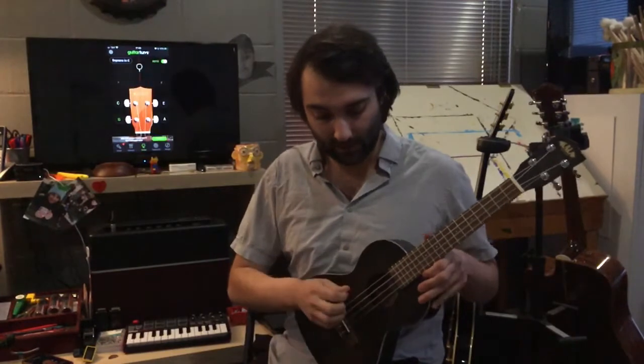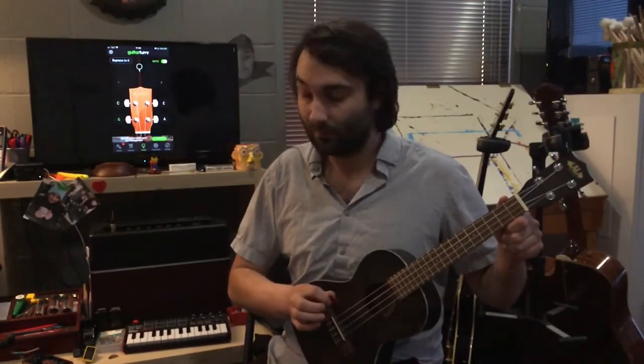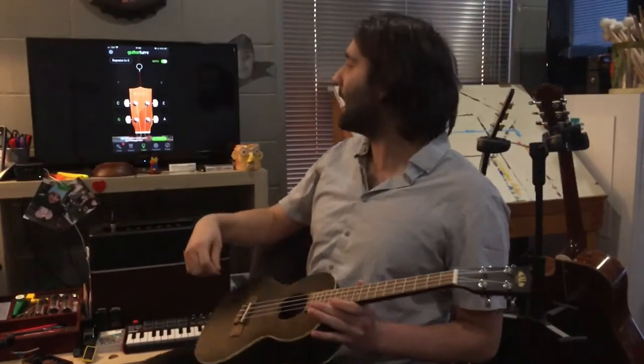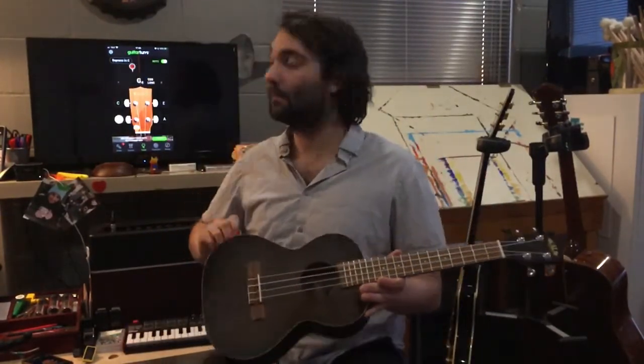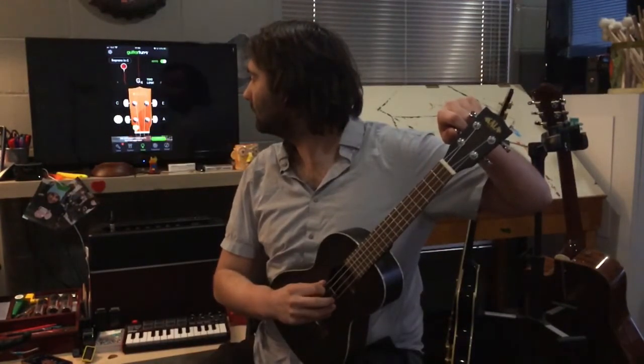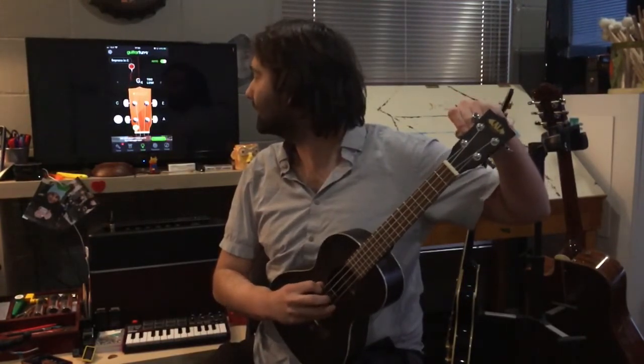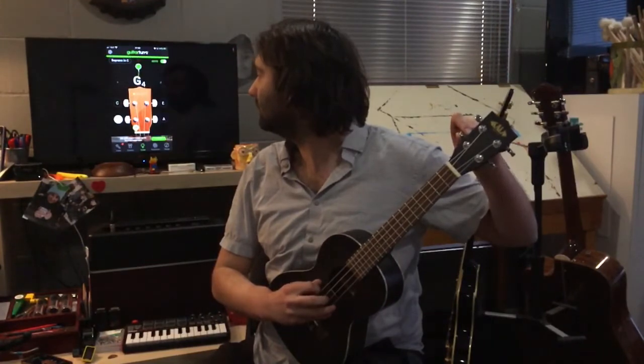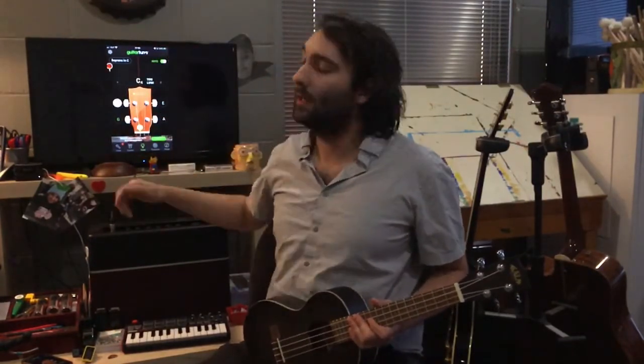We're going to start by plucking our G or fourth string. As you see, this symbol is telling us that the G is too low and that symbol needs to be moved to the red line in the center of our application screen. And there we see this symbol is moving in real time to let us know that our ukulele is slowly coming into tune. When it makes the jingle sound and you see the symbol is right on the red line, squarely in the center of our application screen, that's how we know the string is in tune.